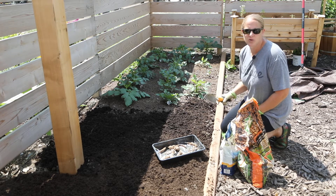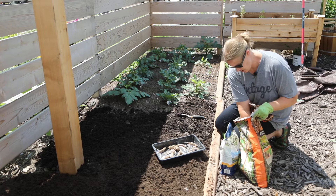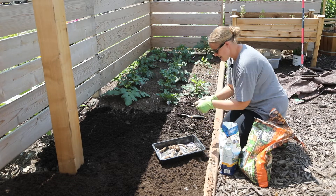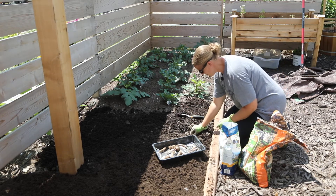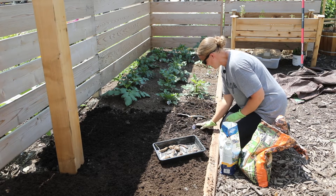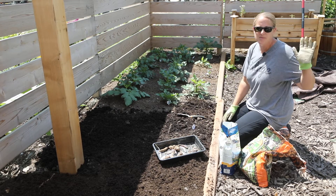When I put my dahlia tubers in the ground I'm putting them about four to five inches under the soil. Now dahlias are really heavy feeders, so I'm going to add a little bit of compost to the hole and then some Biotone starter fertilizer as well, and mix it up. Then the tuber you want to lay on its side and make sure that the growth point is going upward. I'm just going to lay my dahlia tuber in the hole, cover it up, and quickly label it so that I know exactly where it is. Most of the tubers are going in this spot; the rest are going in the bed behind me next to the other pergola post.